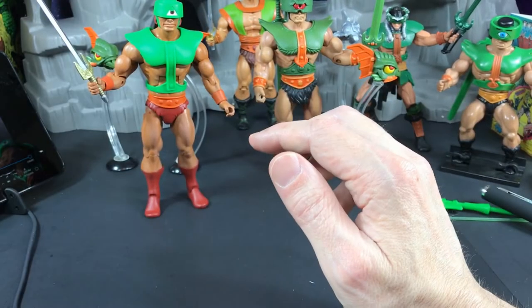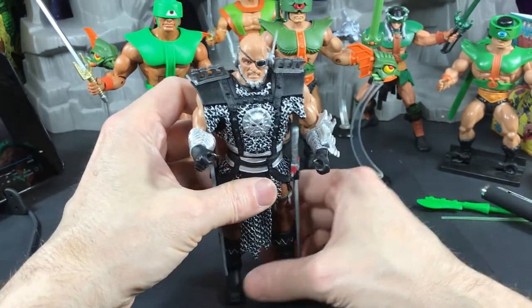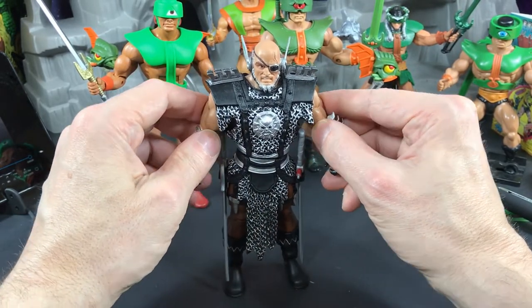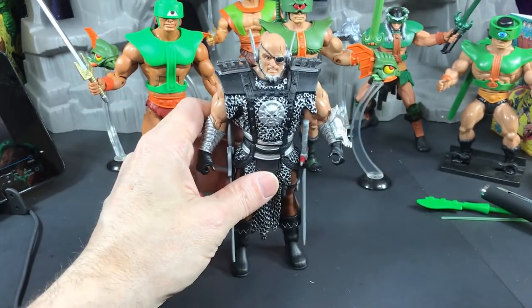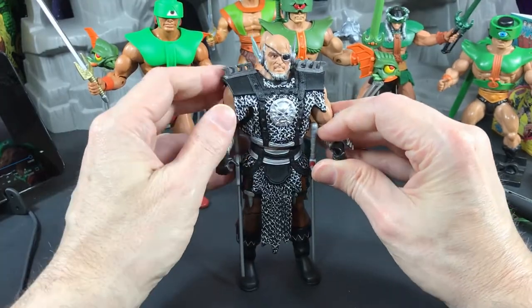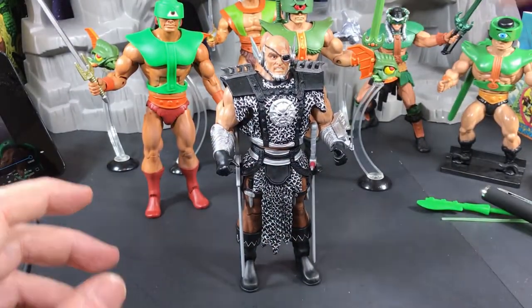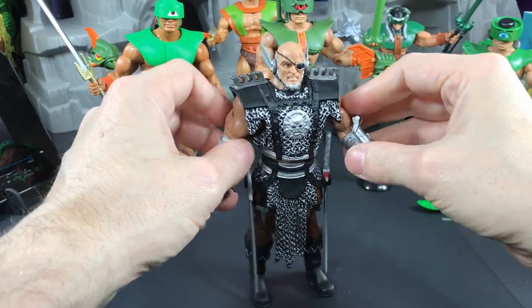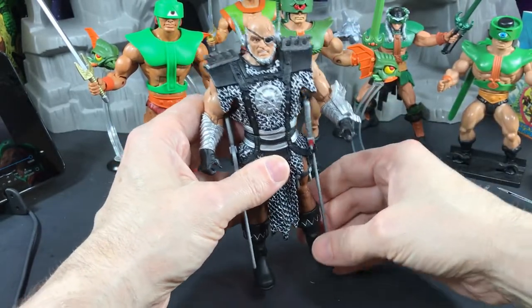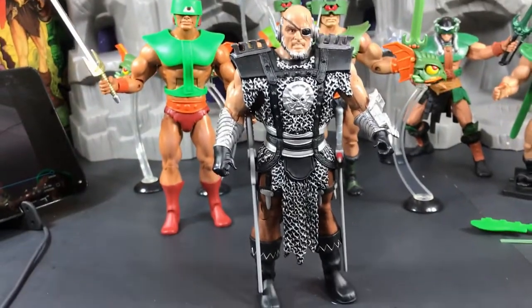We also had the Masters of the Universe movie that came out in 1987. It featured very few characters we knew — Beast Man, Evil-Lyn, He-Man, Man-at-Arms, Teela, and the Sorceress, who looked completely different. But there were new characters like Blade. A lot of people wondered if Blade was really Triclops in disguise, because Blade is a master of swords and in the comics Triclops was also a swordsman. It only makes sense they might have recreated Triclops as Blade. This is the Classics Blade — he comes with two swords. Let me know in the comments: is he the movie version of Triclops or just his own character?